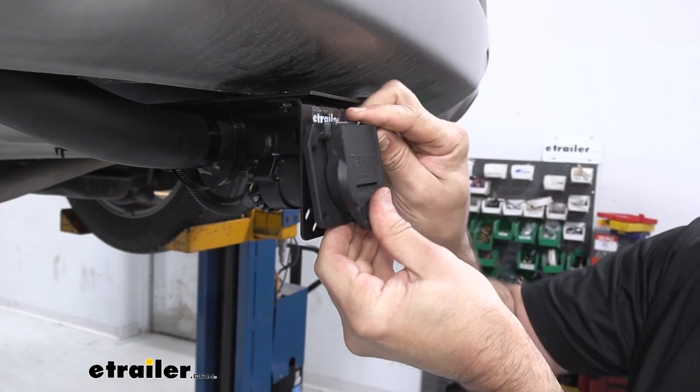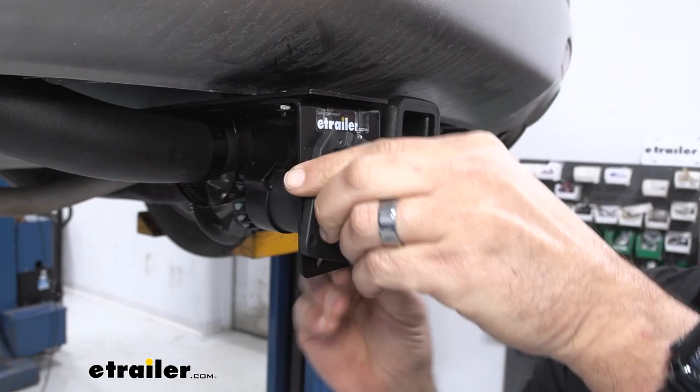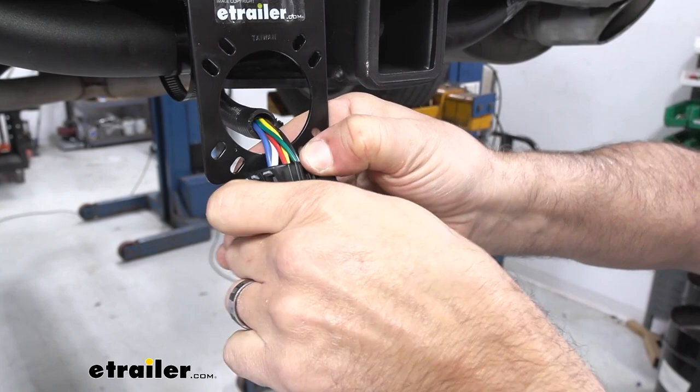Now to get your old one off — I'll pull this out so you can see. The tab on the back, this is pretty common as well. You're going to press that down and give it a tug and it comes right off.